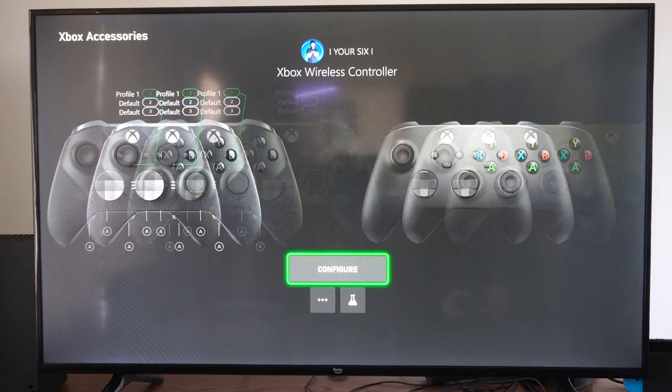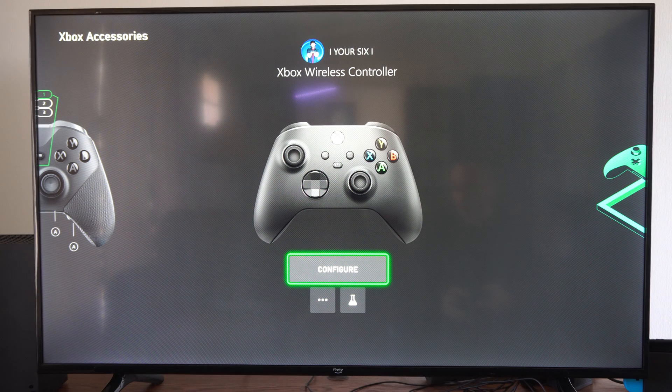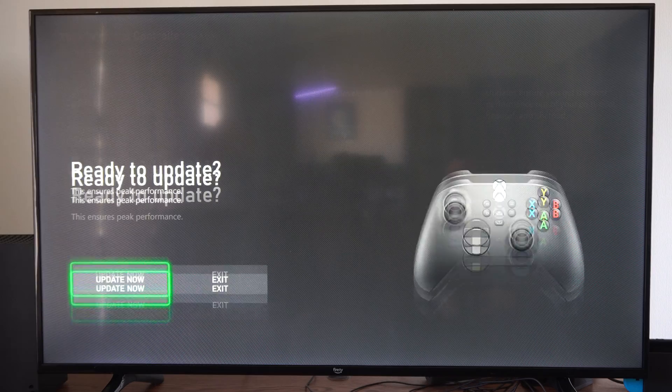So here's my Series X controller. We can go to my normal controller and let's go on down to the three little dots for more options. Select this, and then right away at the top it says Update Now.